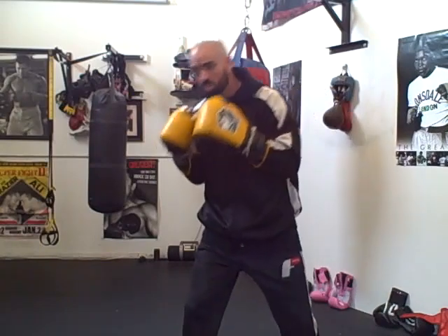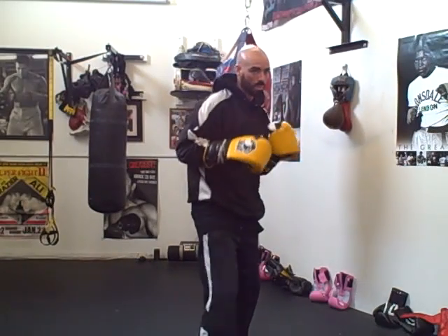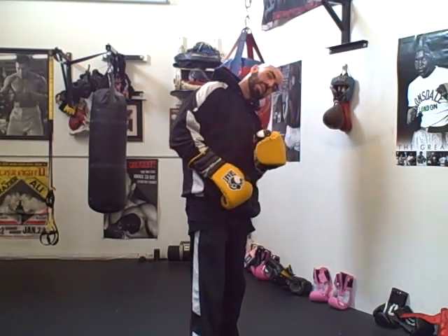Now if I need to drop down for a body shot, my shoulders will tip, but my head doesn't tip independently. My head and shoulders pretty much go together. I'm sure some of you guys out there can go through film and find something to contradict that. But ideally you want to keep your head level. If you tip, your shoulders tip — it's not leaning the head independently.